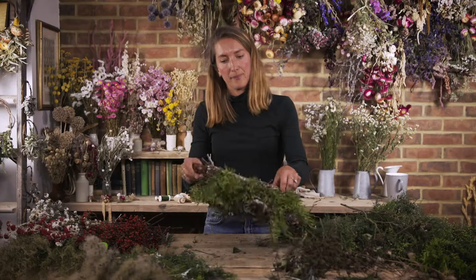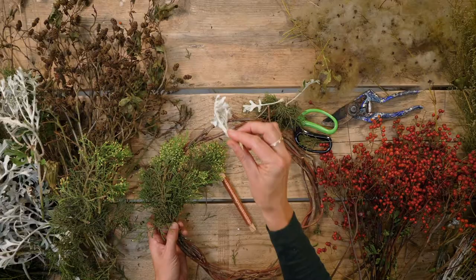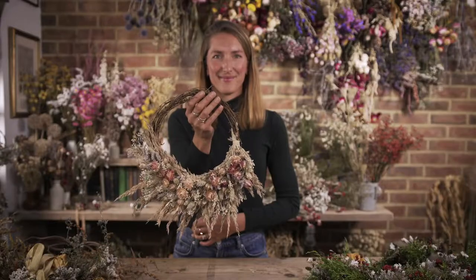We've been sold something around creativity which is that you have to be an artist to be creative, and that's not the case at all. Anyone can be creative, and I think something like this — which is a really accessible art or craft — can be a wonderful way to express your personality and your love for someone.